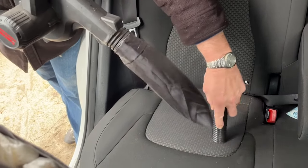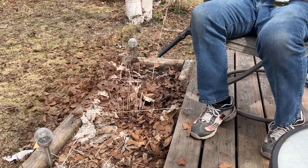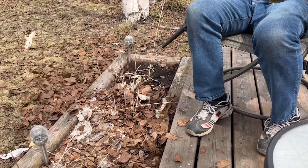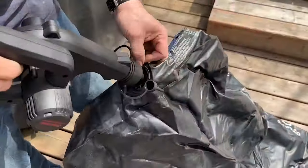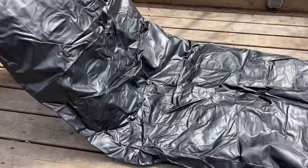It blows leaves, dirt, and debris, and it sure has a lot of power behind that 21-volt battery — good not only for small little projects but bigger ones too, like getting rid of all those leaves after the fall.